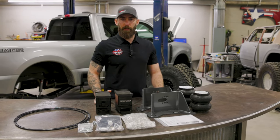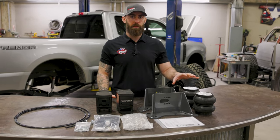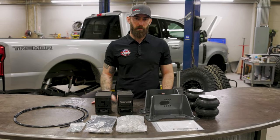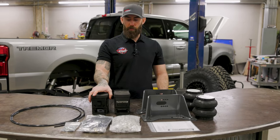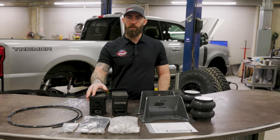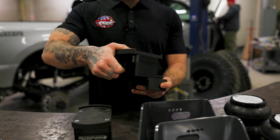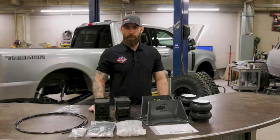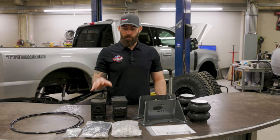Traditional airbag kits have an airbag that bolts to your frame and then bolts to the axle, which is going to significantly reduce your suspension travel. This kit comes with a quick disconnect feature so you're able to tow a trailer to your campsite, then disconnect it and take your truck wheeling. This is the first kit on the market with this type of design.